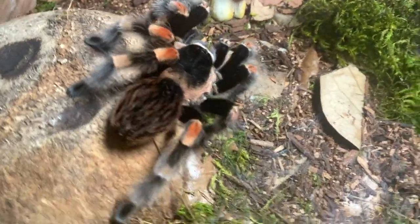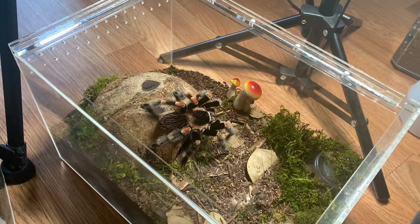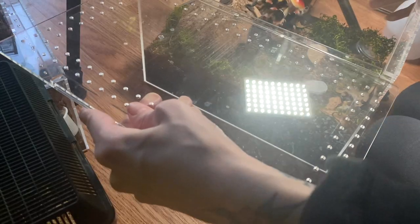Peaches just took a worm right there. I would say these are probably the most well-known beginner tarantula species, and they live up to that reputation. They're a great beginner species and definitely one of my favorites — one of the first species I really wanted to get. There's that hair-kicking again — no thank you!